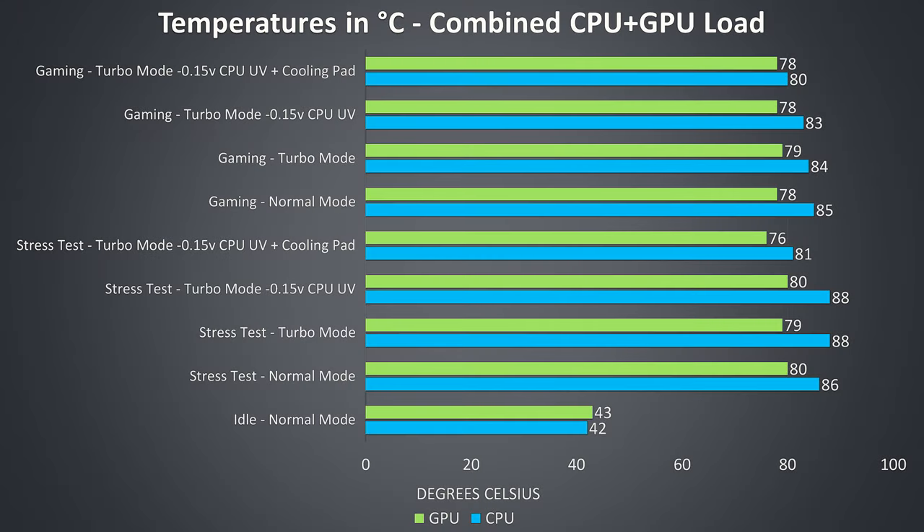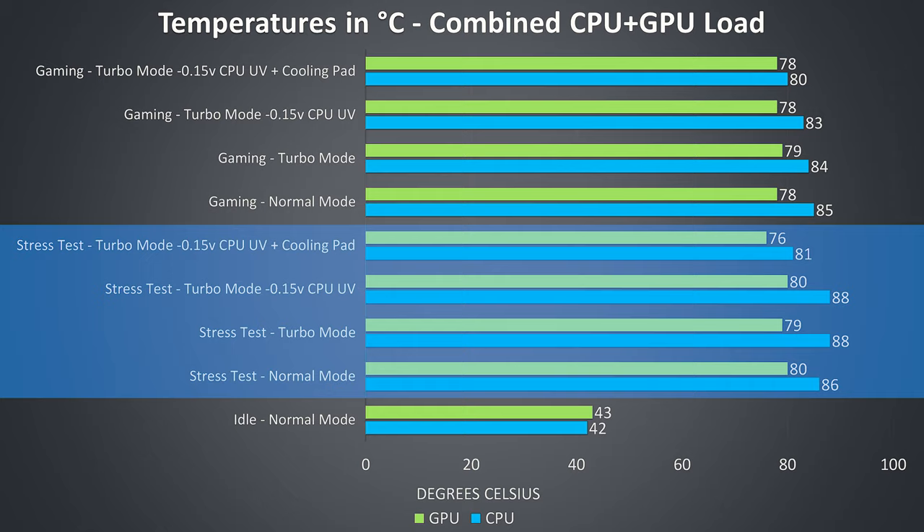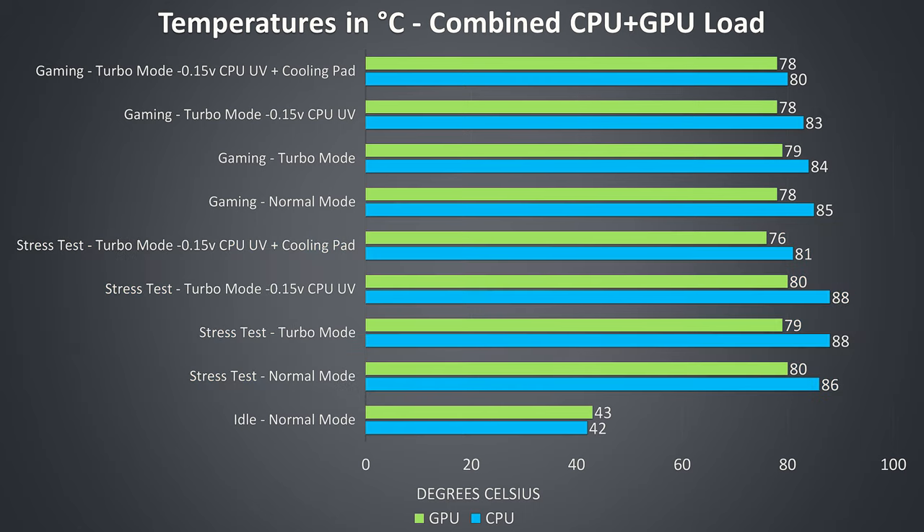Thermal testing was completed in an ambient room temperature of 21 degrees Celsius, so expect different results in different environments. At idle the temperatures were looking normal. The rest of the results are from combined CPU and GPU workloads and are meant to represent worst case scenarios as I ran them for extended periods of time. The gaming results towards the upper half of the graph were tested by playing Watch Dogs 2, as I find it uses a good combination of processor and graphics. The stress test results on the lower half of the graph are from running the Aida64 CPU stress test with only the stress CPU option checked, and the Heaven GPU benchmark at max settings at the same time to fully load the system.